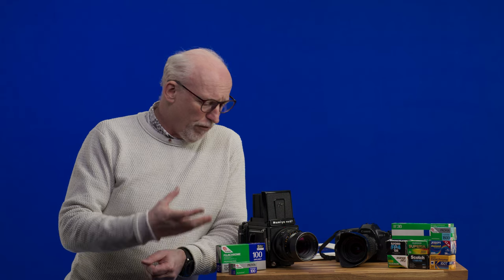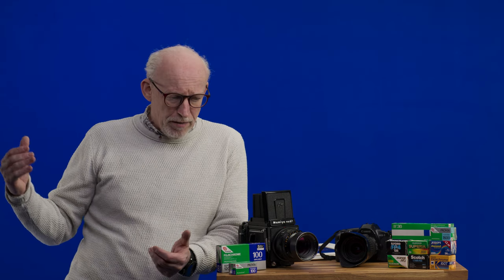It's about the way the light comes through the lens, the way it hits the film, the way it goes through the layers of film, the way it bounces back. This gives you some color casts, it gives you grain, it gives you bloom, it gives you halation.